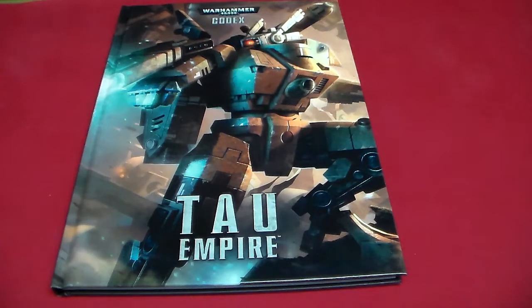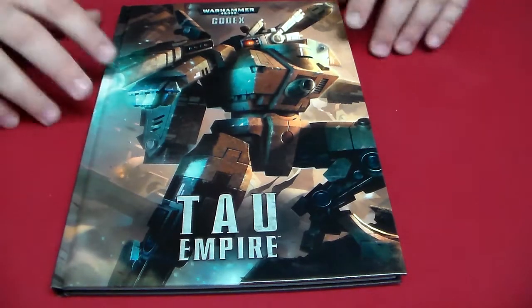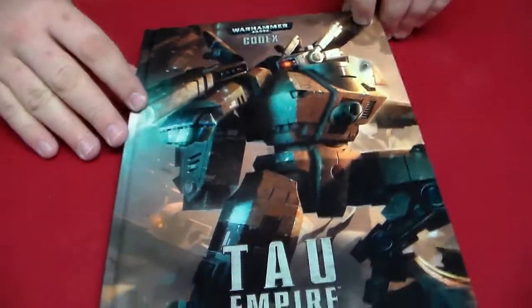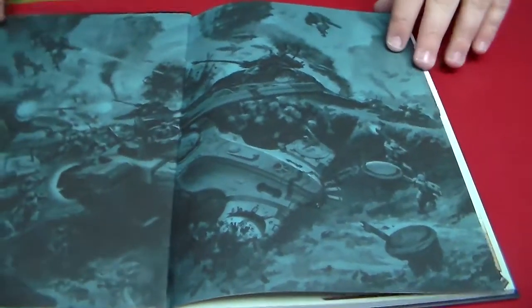Hello and welcome to GameNight.net's new unboxing video for the Tau Empire. They just came out with a new book, so let's go ahead and flip through this real quick.